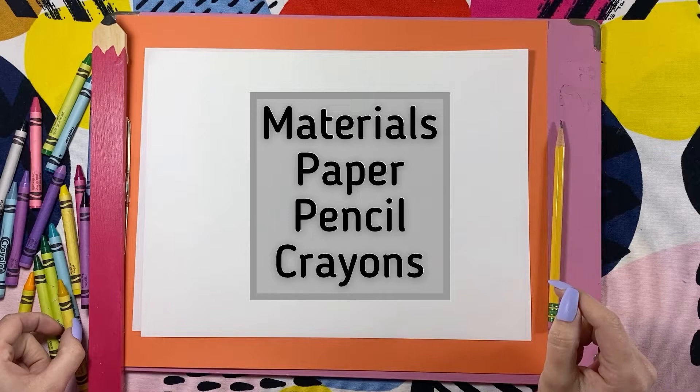For this activity you will need a piece of paper, a pencil, and some crayons.